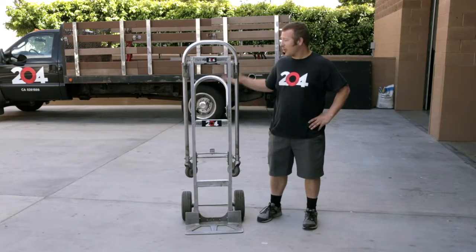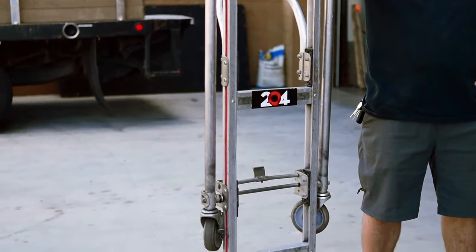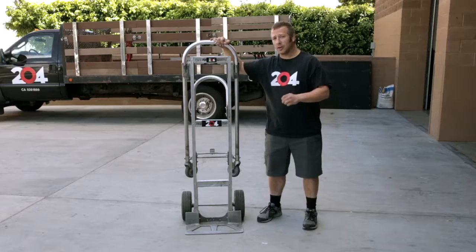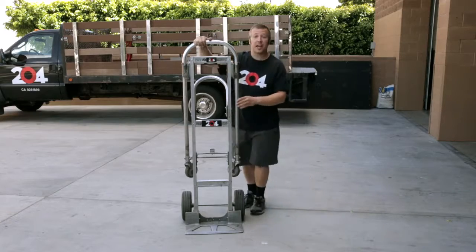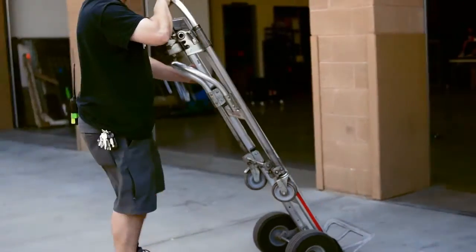Hey everybody, Matt here again from Line 204. Today we're going to talk about the Magliner Senior Dolly. The Magliner Senior Dolly is one of the key elements you want on your production truck. It does a little bit of everything — it's your standard two-wheel dolly, ham truck style, that you can just put things on and walk around with.